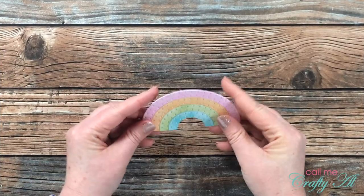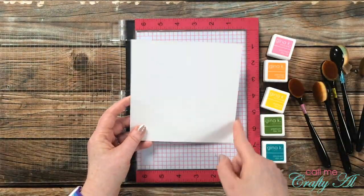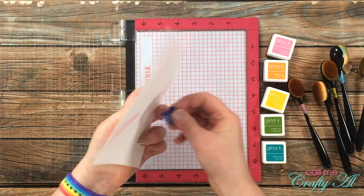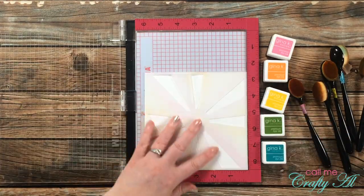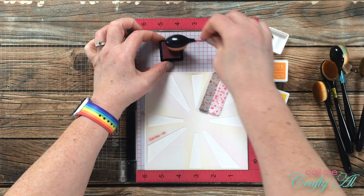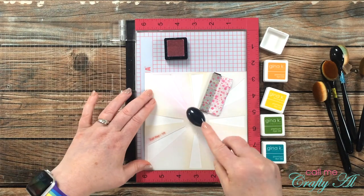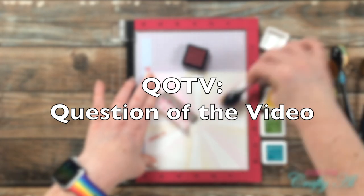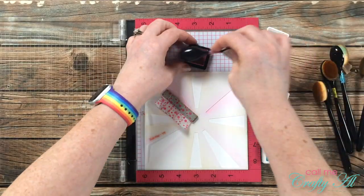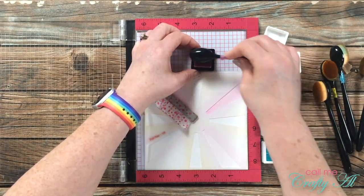Now we're going to make a card with that final rainbow. To get started I brought in my MISTI merely as a holder while I stencil. I have a piece of Strathmore Bristol smooth that is six by six, and I'll be using a set of homemade layered stencils to stencil a rainbow of colors in the background of this piece. While I work on that stenciling, I thought it would be a great time for the QOTV — question of the video — which are usually just fun little questions, sometimes crafty, sometimes not, so we can get to know each other a little more.